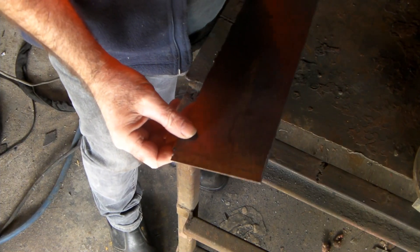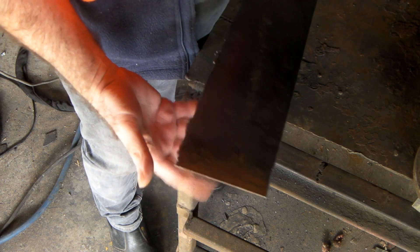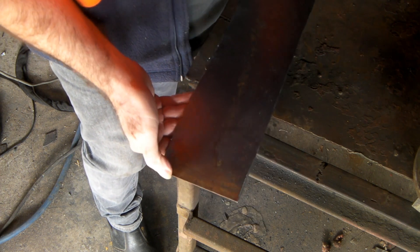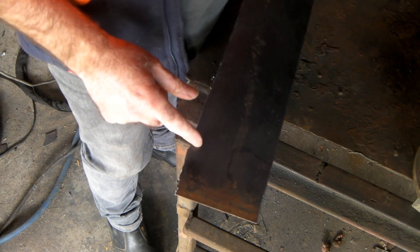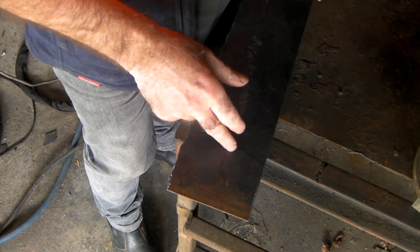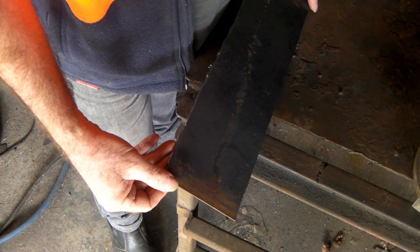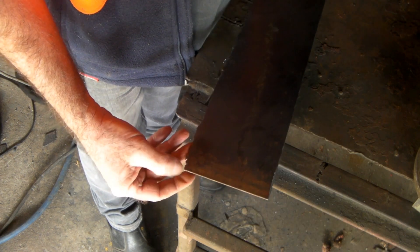You want to buy a new plasma cutter but you don't really know how thick it will cut. Well, there's what they say on the back of your machine and what it says on the box, and what it does in reality are two totally different things. It may cut an inch but it won't cut sheets of inch plate all day long because it just won't handle it.